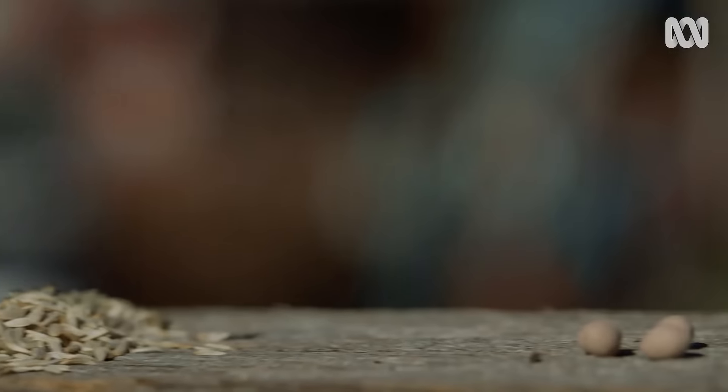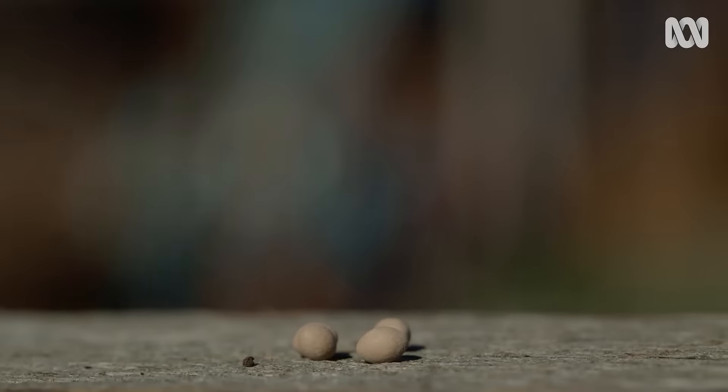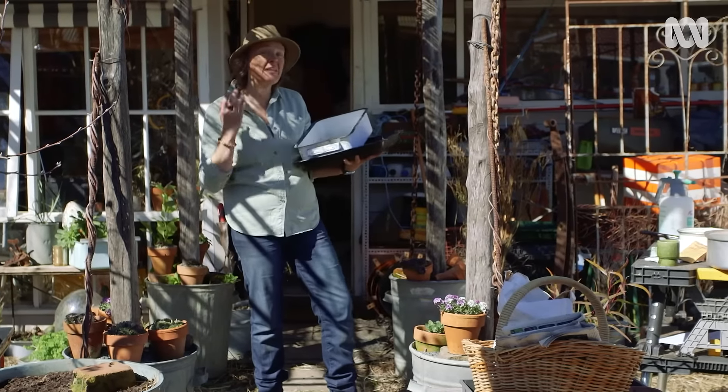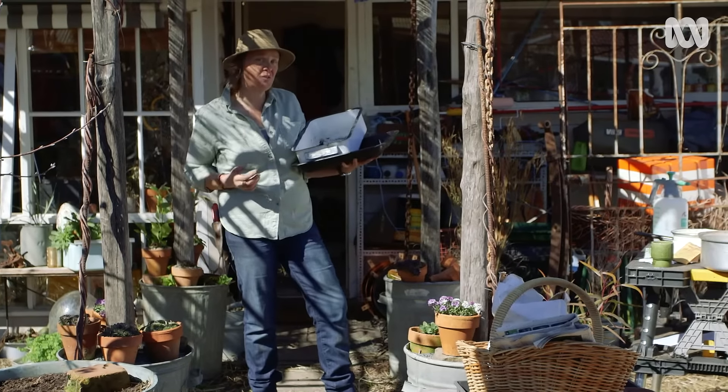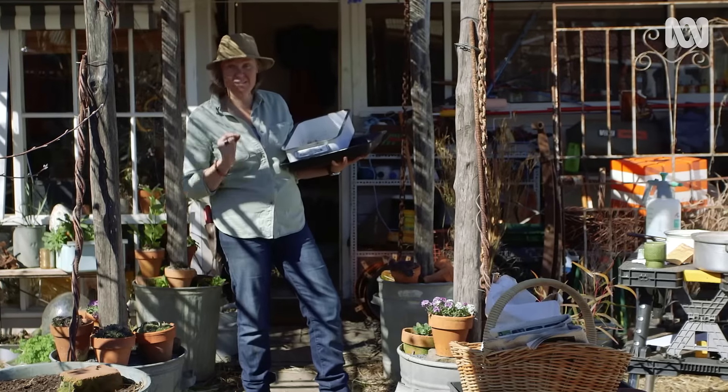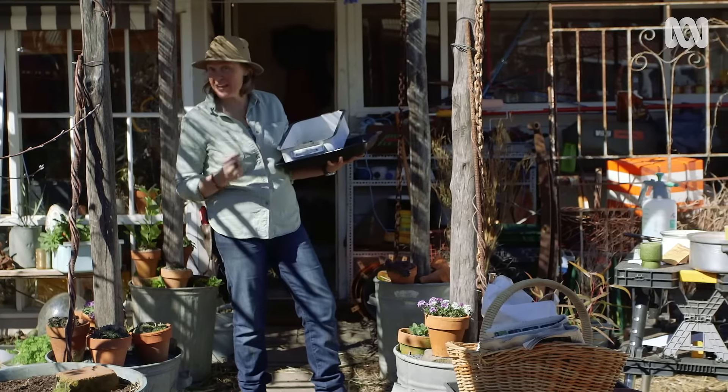Sowing seed directly into the garden successfully is all about temperature and timing. You've got to make sure the soil's warm, there's plenty of moisture around, and then you've got to look after it for those first few days. I'm not always here on the perfect day to sow my seeds, so I want to make some set-and-forget sowing starters.